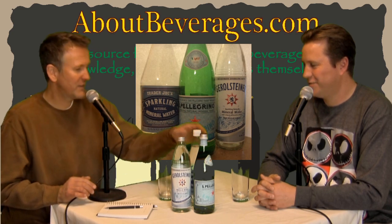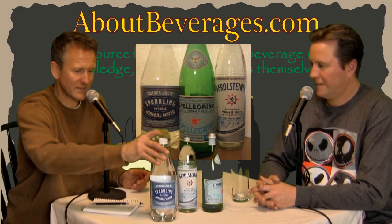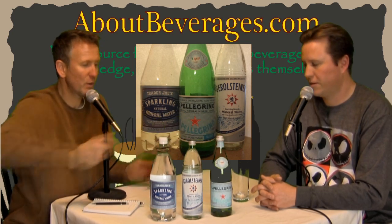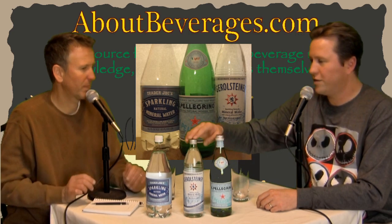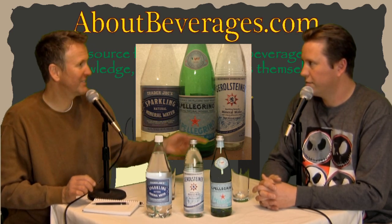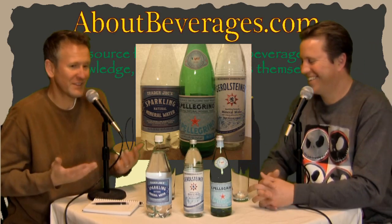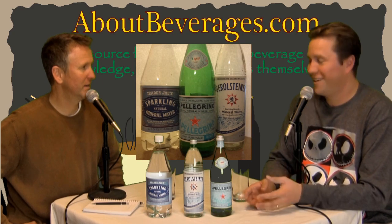We grabbed one of each. We've got the Trader Joe's brand sparkling natural mineral water — this is from a California source. Then we've got the Gerolsteiner, which is actually German — a German mineral water source. And then this is the Pellegrino, which is Italian. I've seen this one a lot. I'm not too familiar with mineral water so I'm actually interested in how this is going to go.